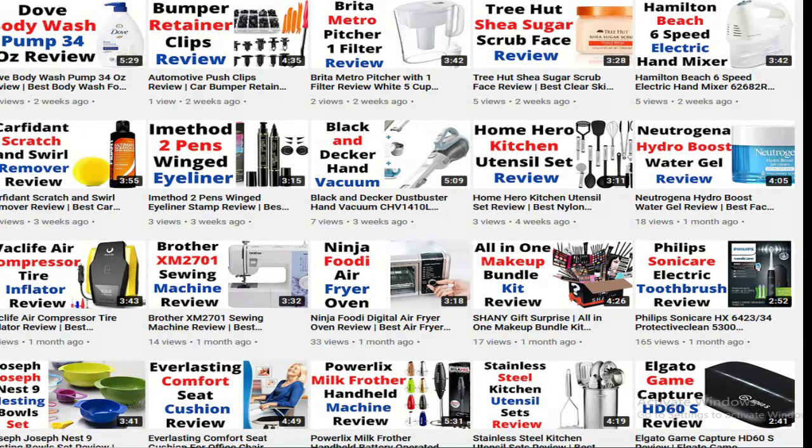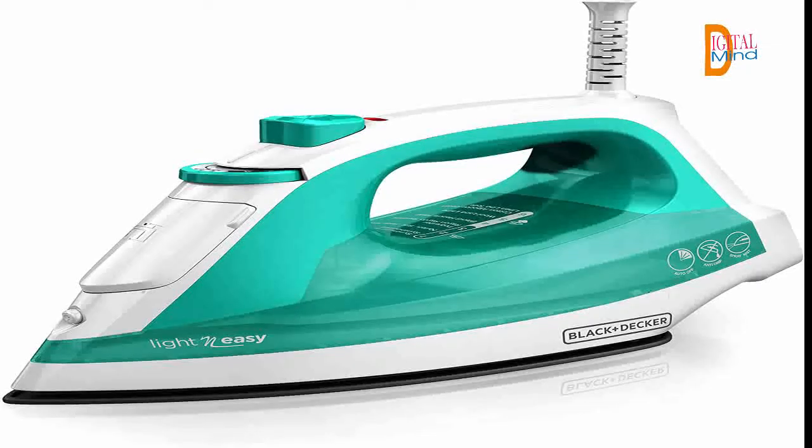Hello. Welcome to the Digital Mindblog. In this video, I am going to review the Compact Steam Iron. Please subscribe to the channel and press the bell icon so you can get my latest video notifications on time. Let's start the video and see the features of the Compact Steam Iron.